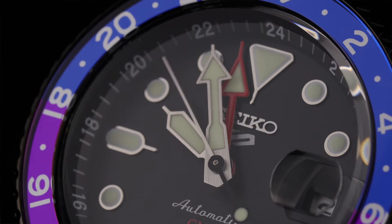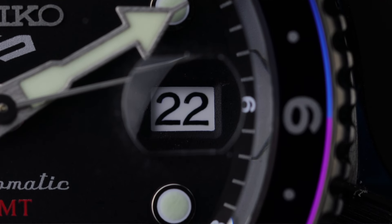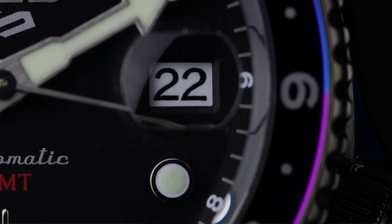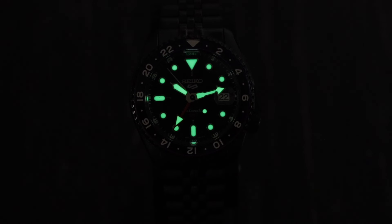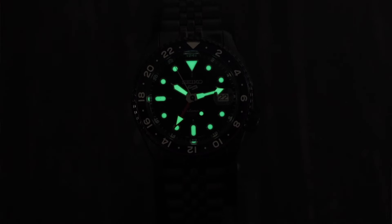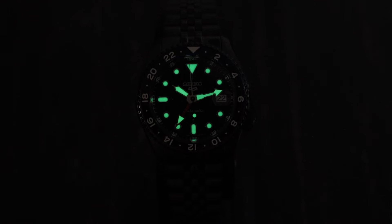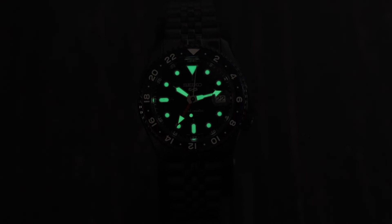Same goes for the handset, with that red GMT hand matching the red GMT text. I'd kind of prefer if they didn't have the date magnifier — if I had the option I'd do without it — but it's not a deal breaker. The lume is good to go like it usually is with Seiko, not quite up to the standard of some of the ProSpecs lineup, but it's still really good lume.